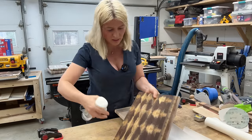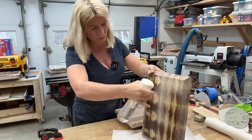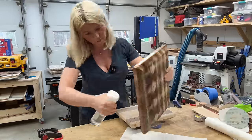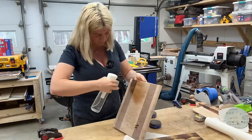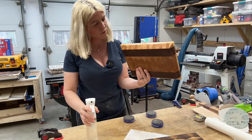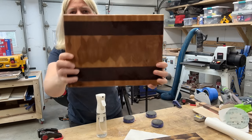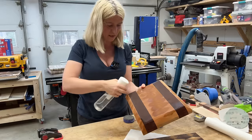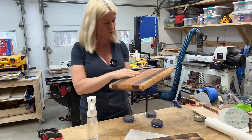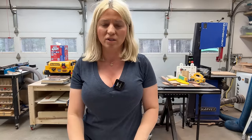Make sure you get the edges and the back — raise the grain everywhere. This one looks very pretty as well. We'll let it dry and then sand again with 220, and then we're ready to put a finish. So we raised the grain with water, knocked it back down by sanding with 220, and now my boards are ready for finish.